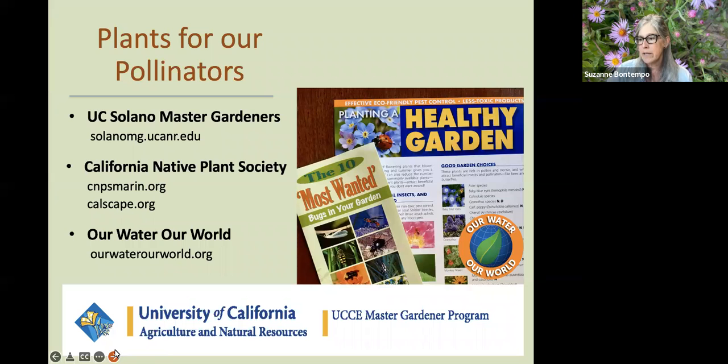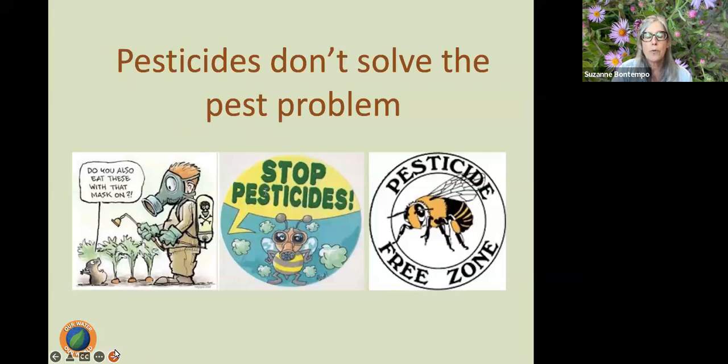For plants for pollinators, there are wonderful resources such as the Solano Master Gardeners, the California Native Plant Society, and you can find the Healthy Gardens fact sheet on the Our Water, Our World website. Pesticides don't solve the pest problem — they're just killing the pest, but also killing beneficial organisms such as beneficial insects and pollinators. When we have pest problems, we really want to address the cause. That's what our programs aim to provide — helping you identify what is causing problems so we can correct them without having to use a pesticide.